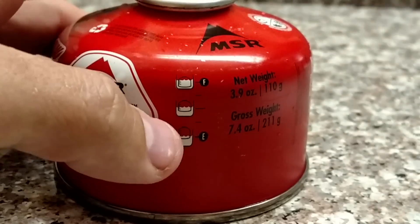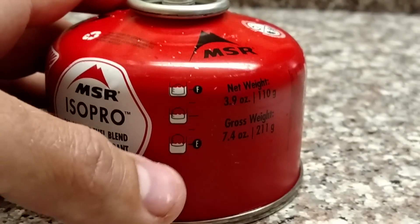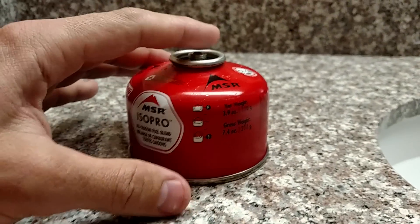And then if it sinks about midway, you've got about a medium amount of fuel. And if it rises or floats very high, then your fuel canister is starting to get low.